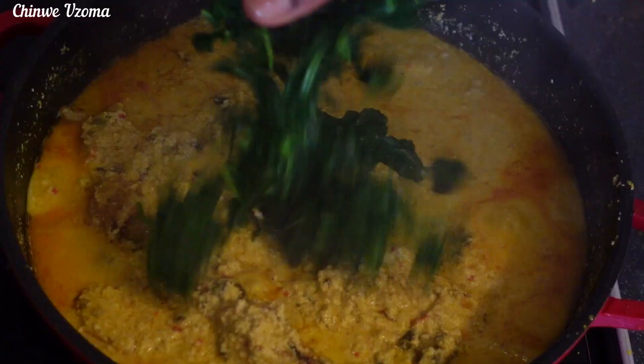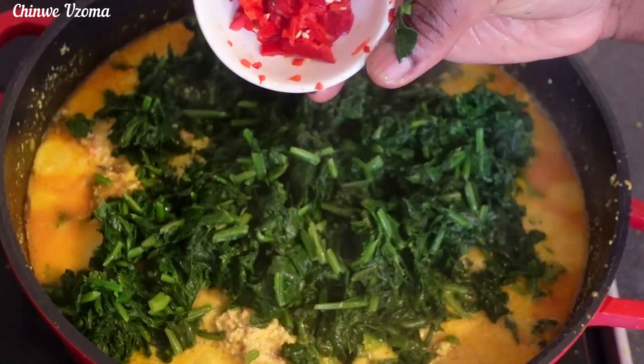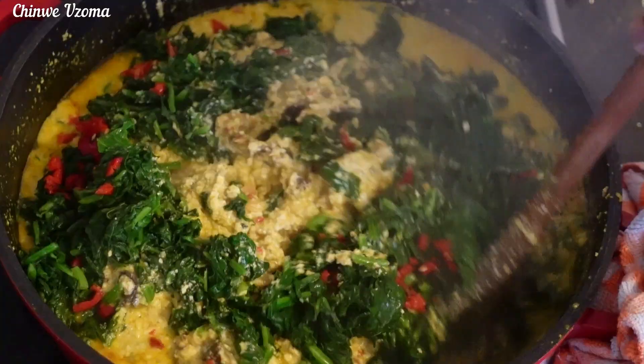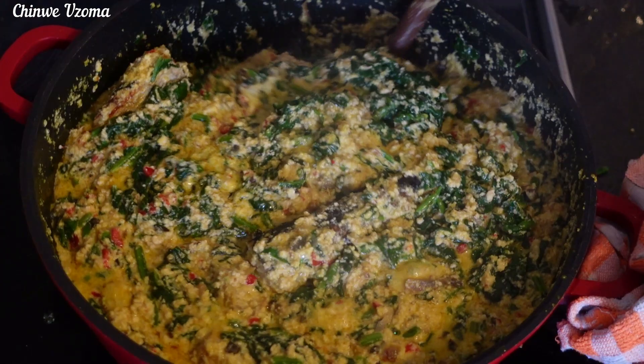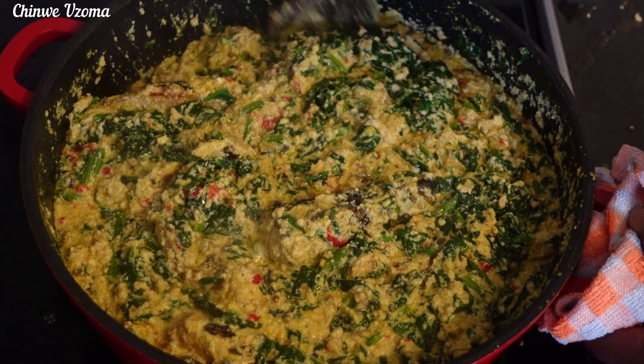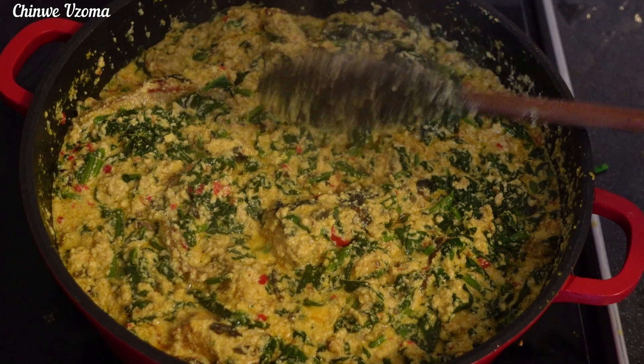After five minutes I will go in with my blanched spinach, and to finish it up I'll go in with my chopped sweet pepper and crayfish, mix to combine, and our egosi soup is ready! This egosi soup is super healthy and it tasted so good. If you don't like fried egosi, give this one a try and I'm sure you are going to love it.